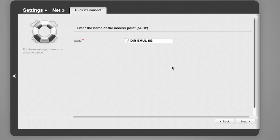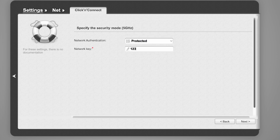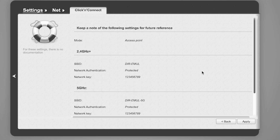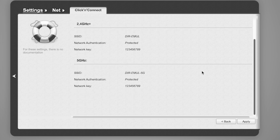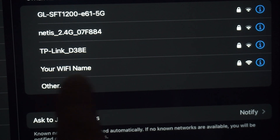Do the same for the 5G Wi-Fi access point if your router supports it. On the final page you'll see all your Wi-Fi network details. Check them and save the settings. If you were connected to the router via Wi-Fi, reconnect to the network.